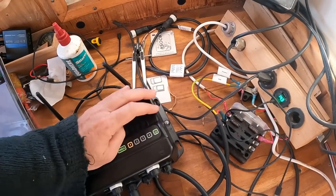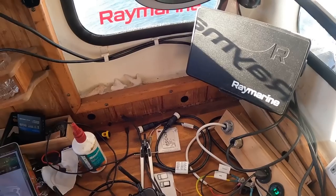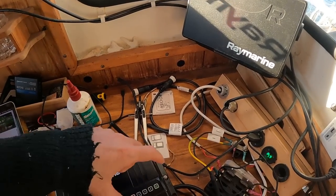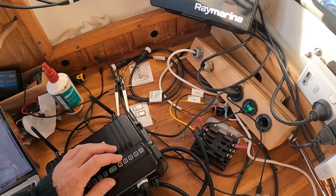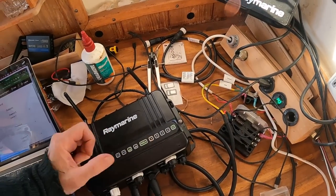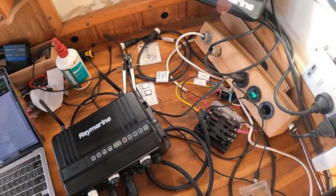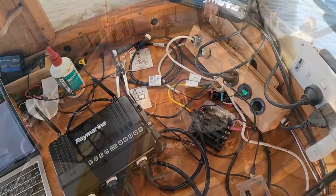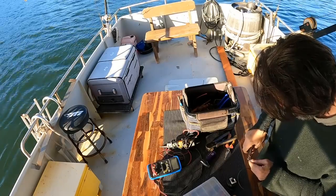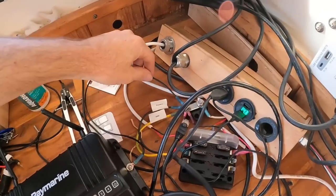I'm going to talk to John from Raymarine because the instructions say to use a quite heavy gauge cable that can carry about 30 amps over a short distance. I'm almost thinking we can go to the hull of the boat — we're not sending current through the hull, it's just an earth essentially. We're using battery negative as a ground, and our battery negative is bonded to the hull. But in the meantime, I'm just going to make up a short one. We've got a small ground just to here.